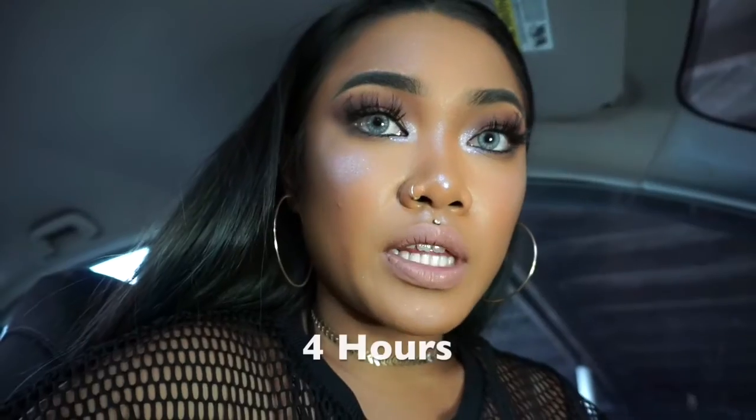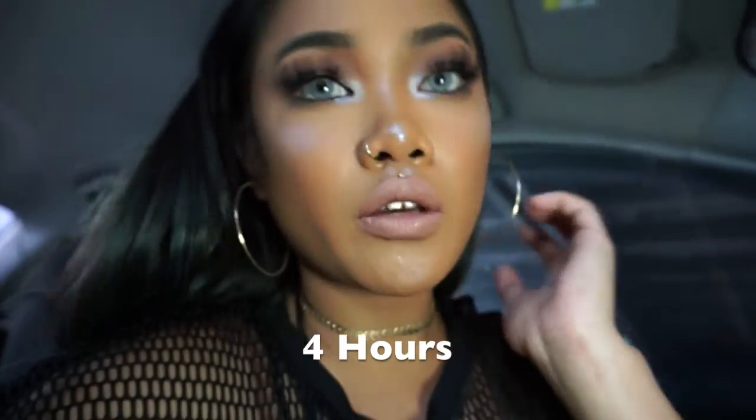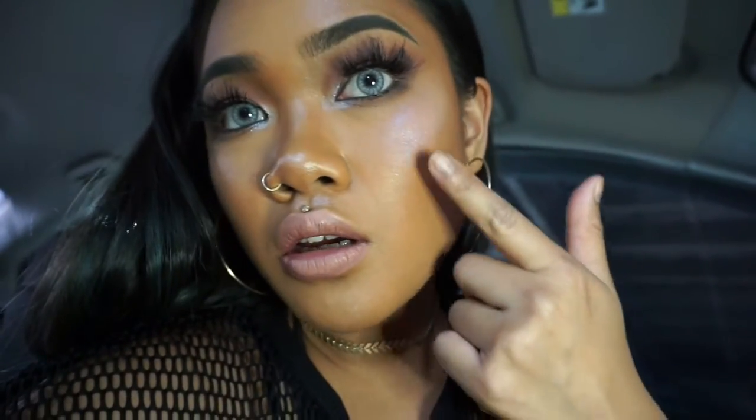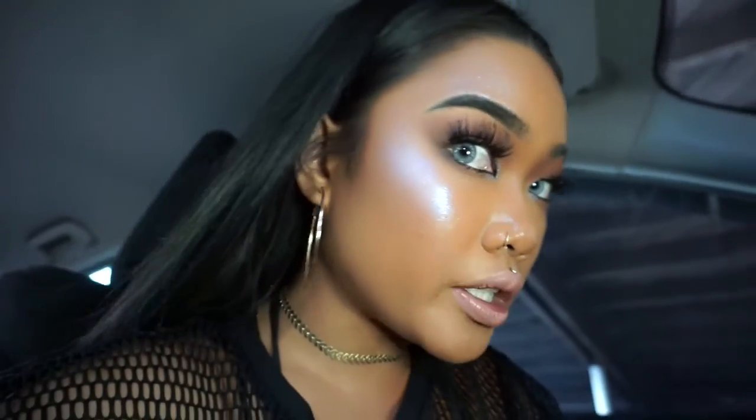Right now it is 1:07, so I'll check back with you guys every couple of hours to see how the foundation is doing. It's been about four hours. Usually with the Maybelline foundation after a few hours you can see it kind of breaking apart and my dark spots showing through. But with this foundation I don't see anything showing through, so that's good. The foundation still looks really nice and really glowy. I haven't even blotted or anything.